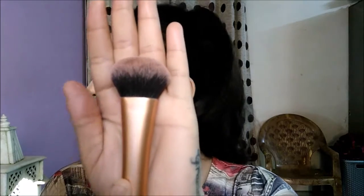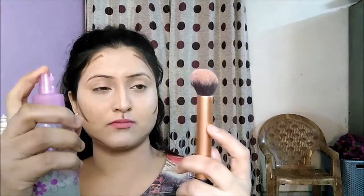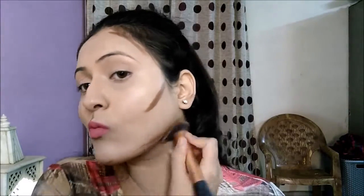To blend my contour I'm going to use my Real Techniques Expert Face brush, and I'm just spraying a little bit of makeup fixer on that brush because the LA Girl Pro Conceal tends to dry out quickly. I'll just dampen it a little bit and then blend. This requires a lot of patience. You will see no harsh lines if you blend everything nicely, so just blend it completely.